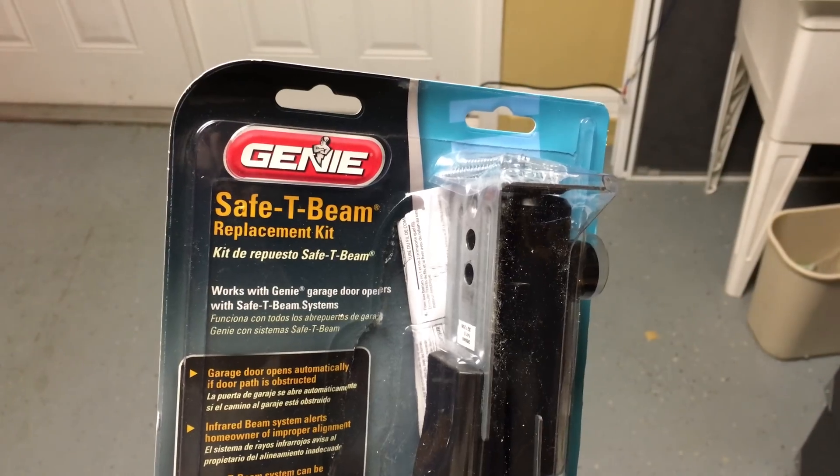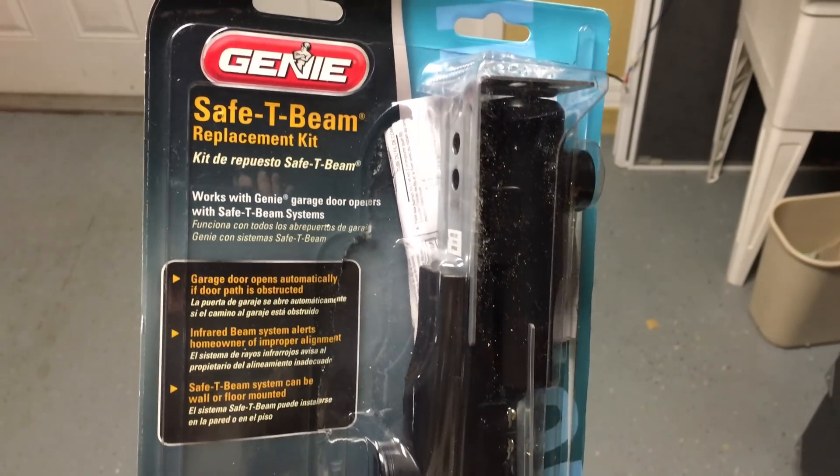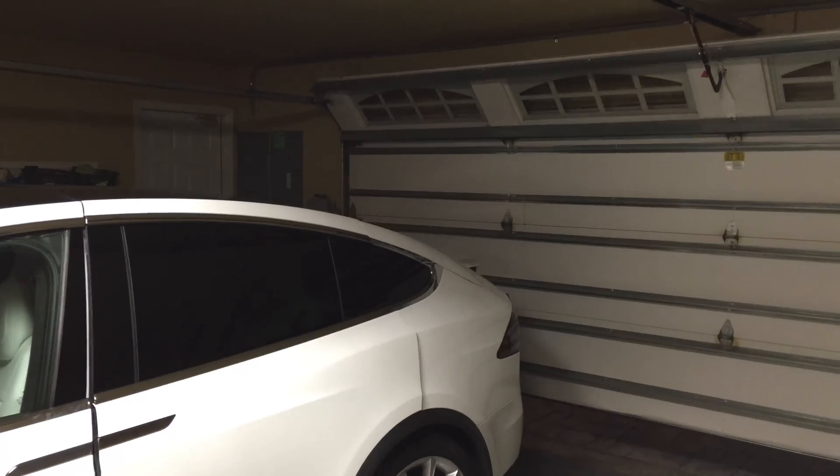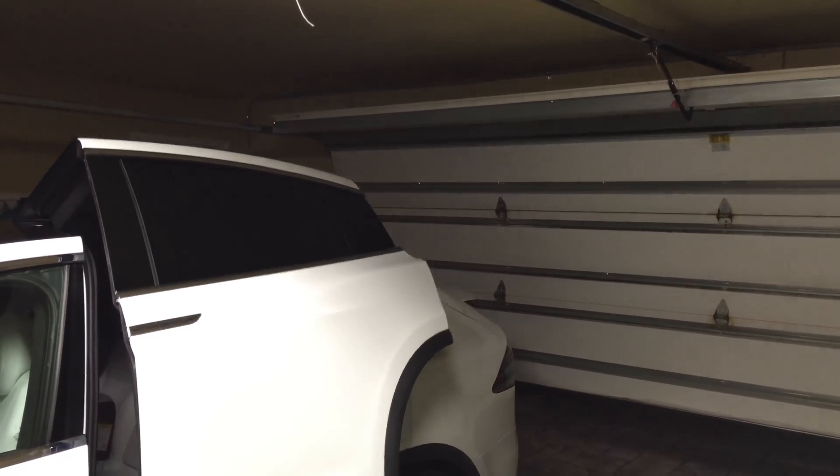At first I thought to add additional normal garage door sensors, but they only stop the garage door while the door is closing. Our concern is with the garage door opening.